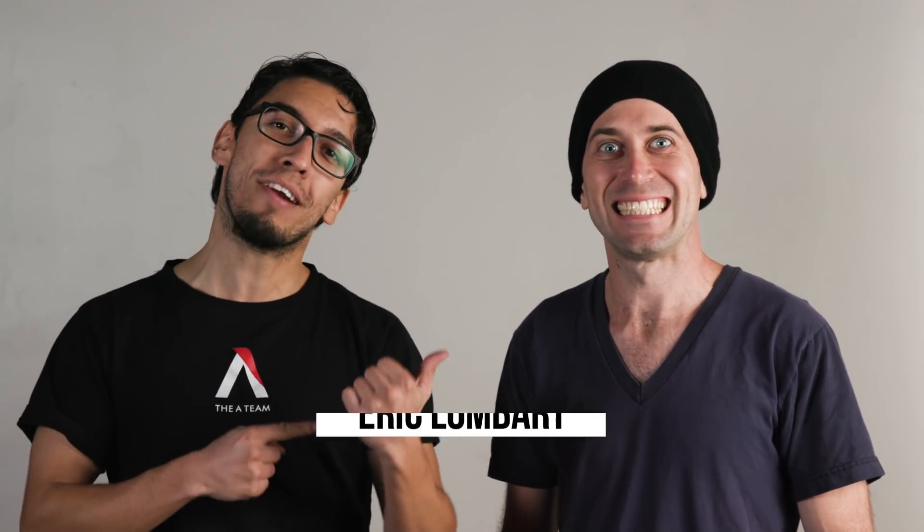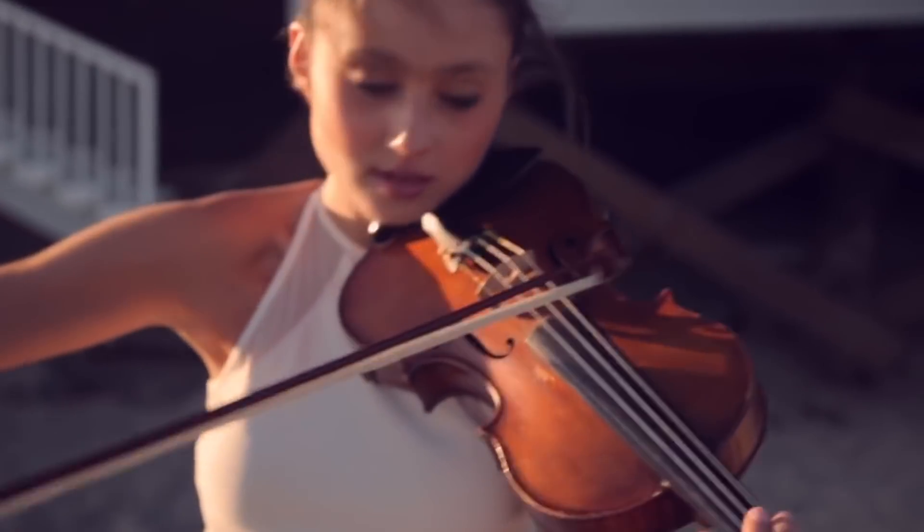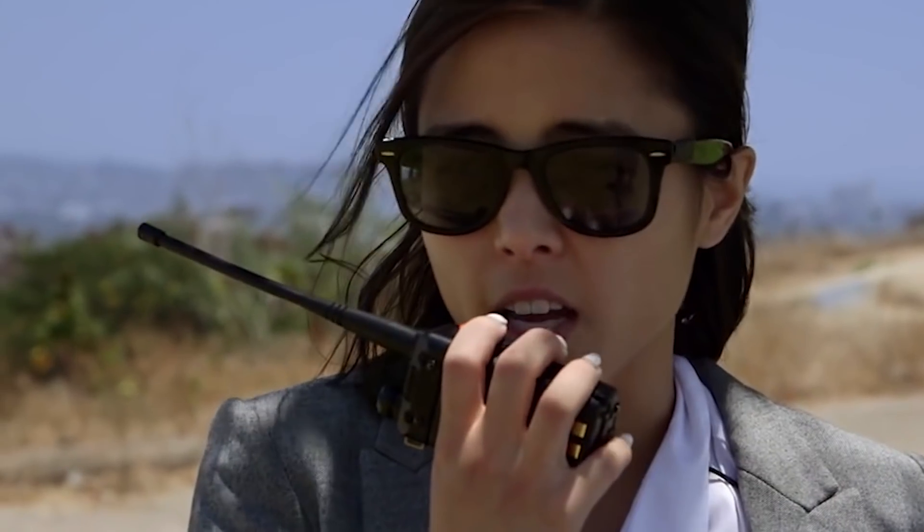What's up guys? Welcome to 4 Minute Film School. I'm Neres from the A-Team. Today I'm here with Eric Lombart, a cinematographer who has shot for huge YouTubers like Anna Akana and Shane Dawson. He shot comedy sketches, makeup videos, music videos. His videos have over a hundred million views online. Today Eric is gonna be walking us through three different ways you can light a prison scene.